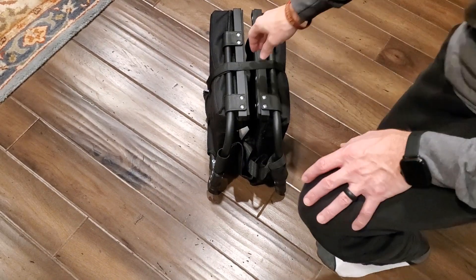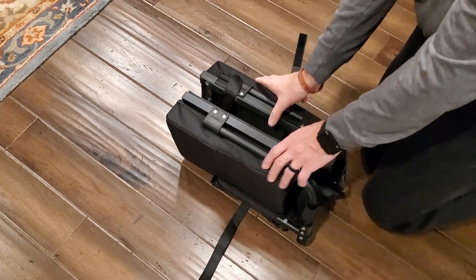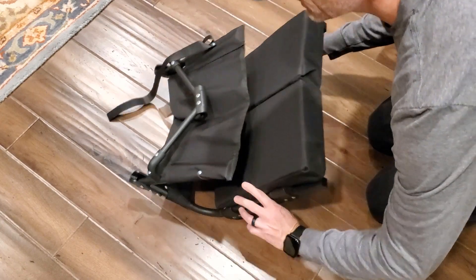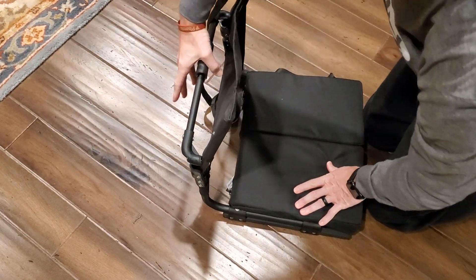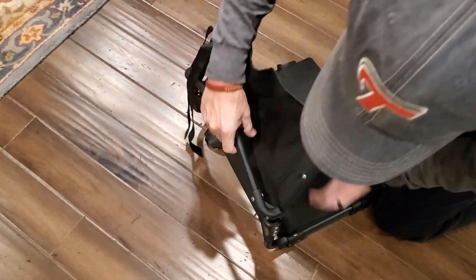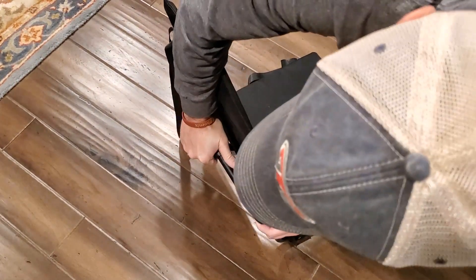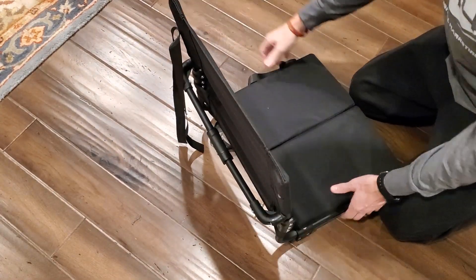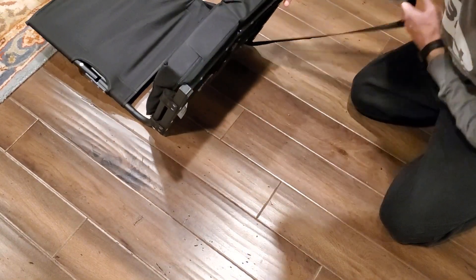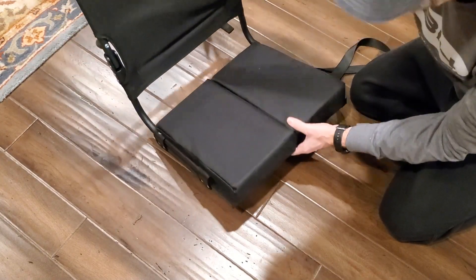Alright, so once we get it out of that initial bag, what we'll do is simply unzip or unstrap and pretty much fold into place just like so. Push down on the back once in place to lock it in the spot, then push down on each side. You've got a sturdy side there, great cushion here, and easy-to-carry straps — so it literally just sits right on top of any bleachers.